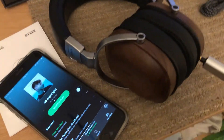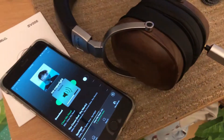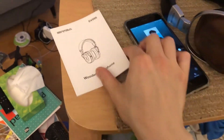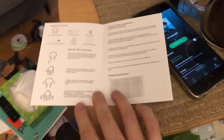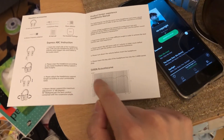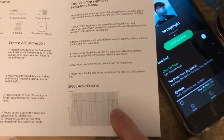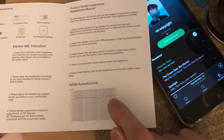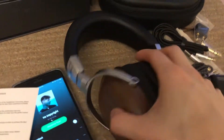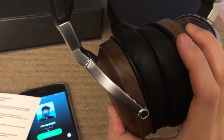You can definitely feel the bass on this. The sound signature is neutral — it has a very flat frequency response. Let me show you the acoustic curve. The volume across all frequencies is relatively flat with a slight emphasis on highs, so people may perceive this as a very detailed set of headphones.